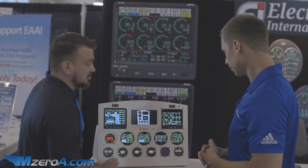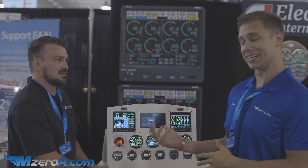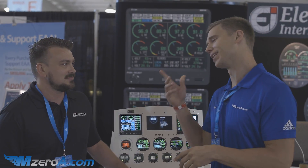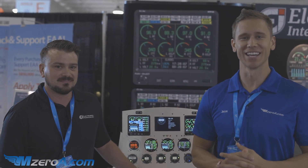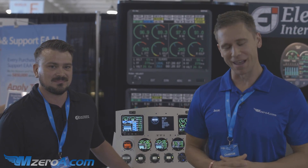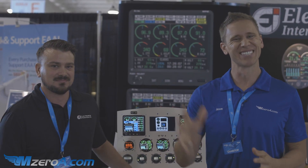And then we go right back to the main page. Very cool stuff. We're taking a 1972 airplane and making it modern, and thanks to people like David and the team at Electronics International. Enjoy the rest of your day, and most importantly remember — a good pilot is always learning. Have a great day, guys.